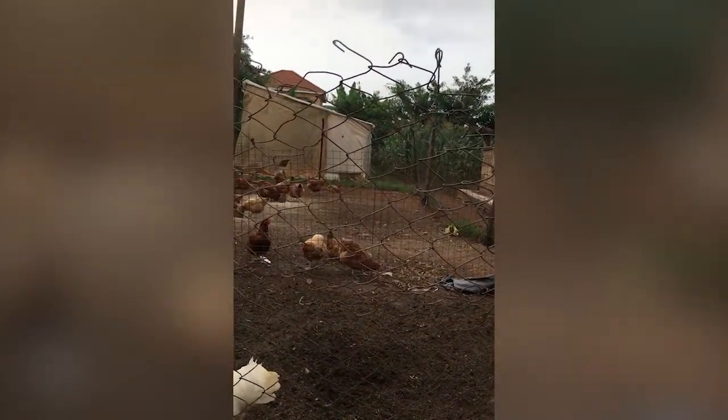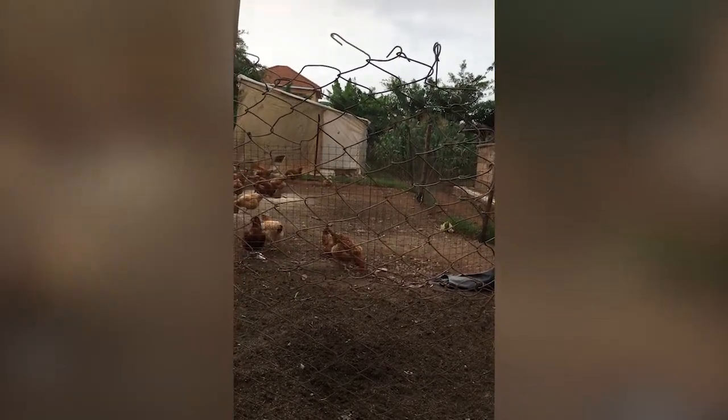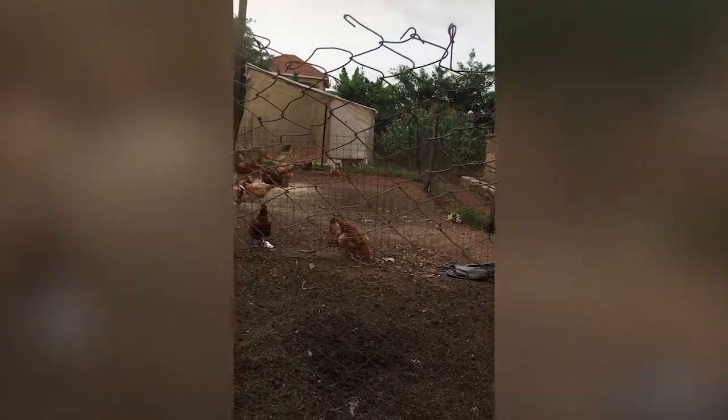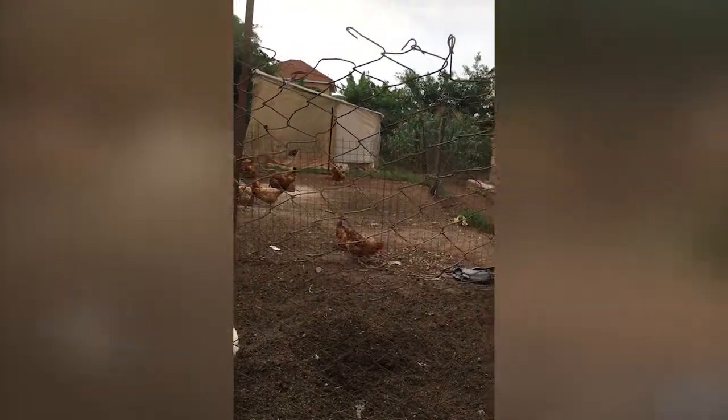Why do we do that? They lay more eggs. How many eggs? They can give you 400 eggs in a year. Yet the local chicken will give you only 90 — less than half.